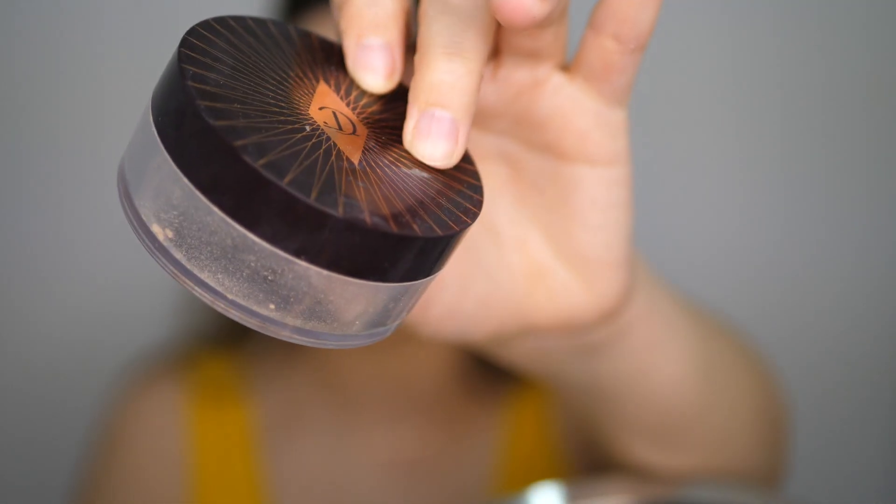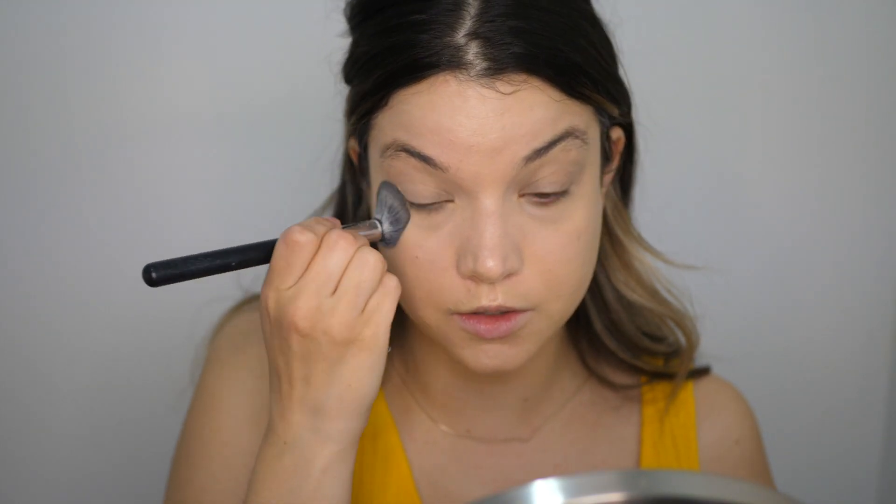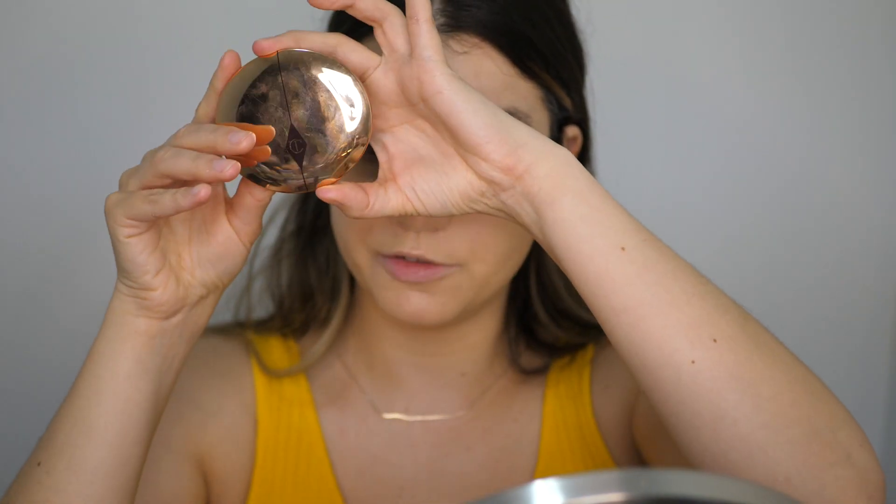That color wasn't very brightening for underneath my eyes so I'm going to go in with the Charlotte Tilbury Genius Magic Powder. I have mine in shade number two — it's got a nice bright yellow undertone which should hopefully brighten up that under eye. I'll use whatever is left at the bottom and go through the center of my face with that. So that's two empties in one video!